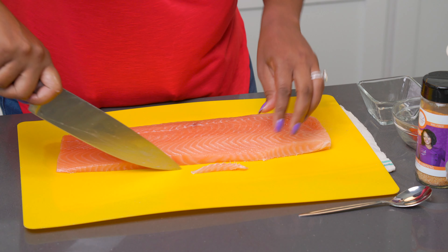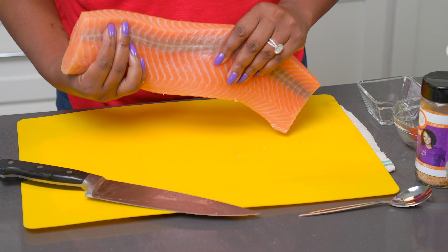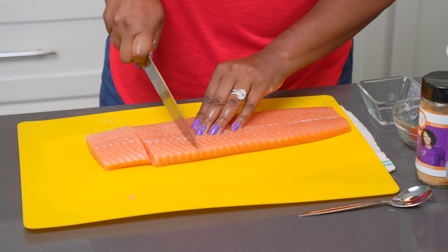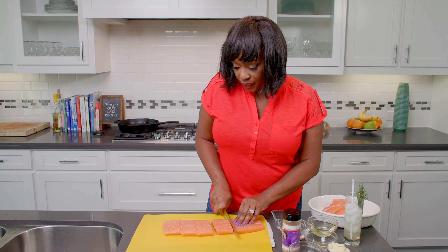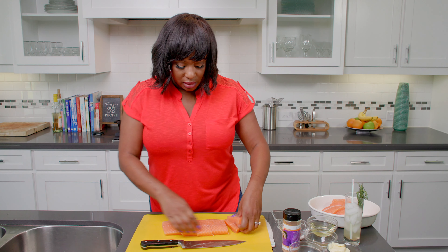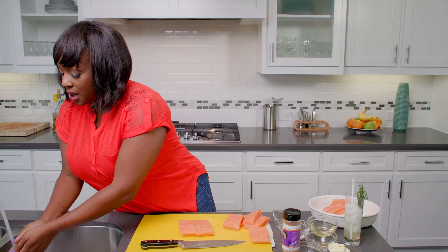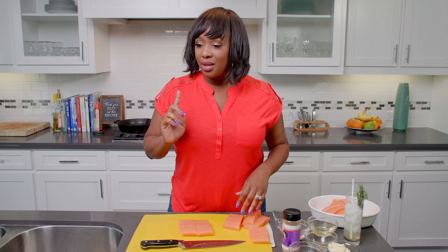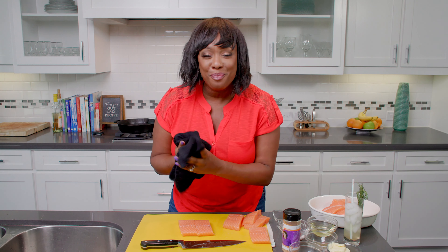That looks pretty good to me. See how this salmon is nice and thick? That is going to make a moist, beautiful piece of blackened salmon. So now I'm just going to cut a few pieces here — these are probably about five ounces or so, a nice size portion. I'm going to work with a couple of pieces and put these over to the side. Let me wash my hands really quickly. And I don't have my towel — Keith Creative behind the camera can hand me a towel. There we go. YouTube magic.